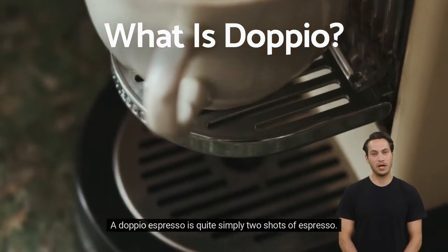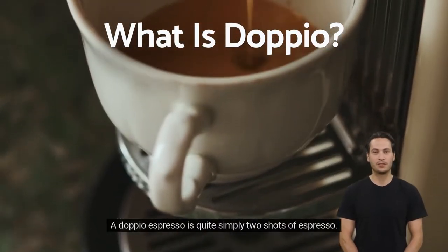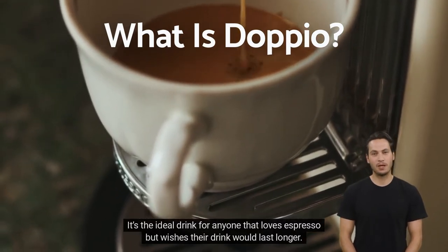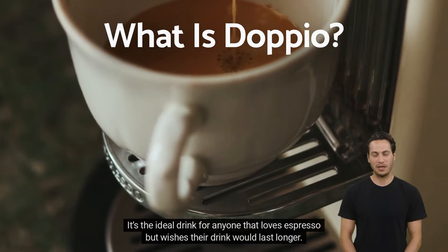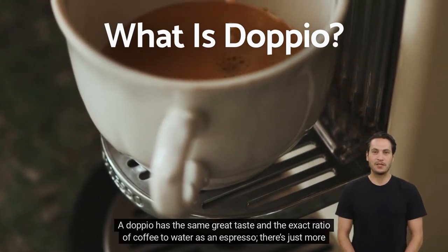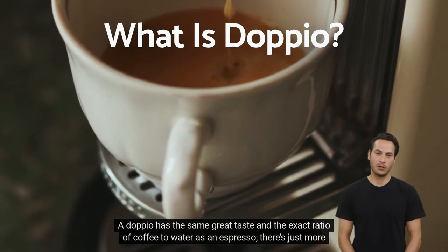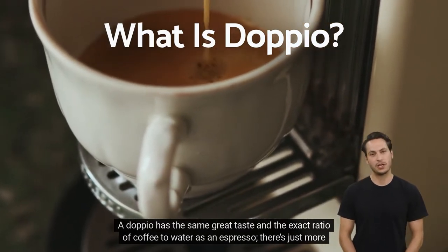What is dappio? A dappio espresso is quite simply two shots of espresso. It's the ideal drink for anyone that loves espresso but wishes their drink would last longer. A dappio has the same great taste and the exact ratio of coffee to water as an espresso — there's just more of it.